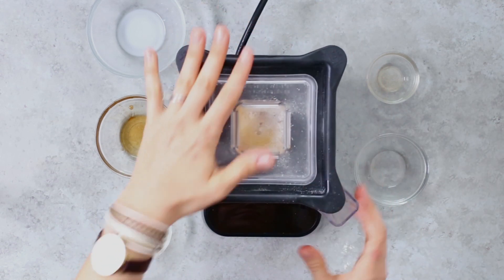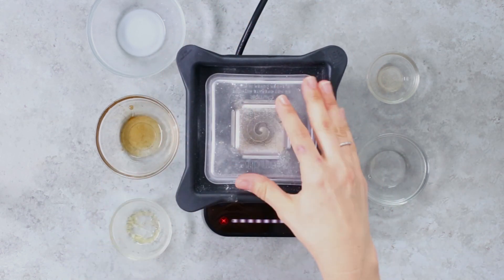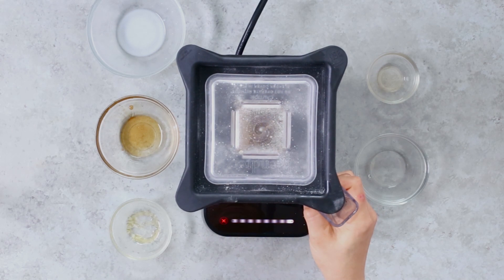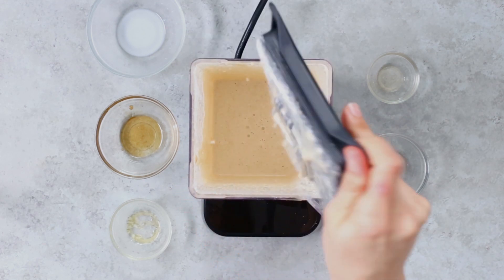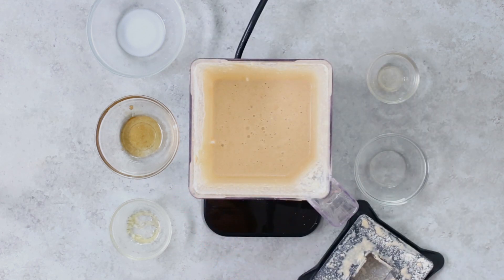Now at this point you have a choice. You can keep it thick, which is how I like to make our pancakes, or you can thin down the batter a bit with about two tablespoons to a quarter cup more of milk. That's totally your choice — I like to keep my batter nice and thick.